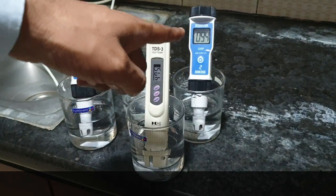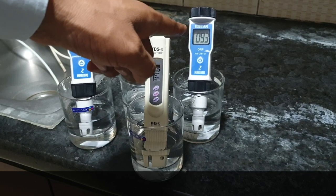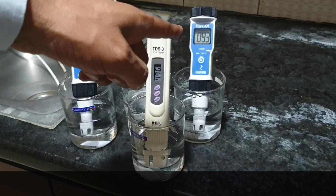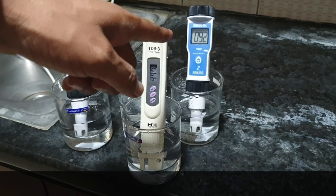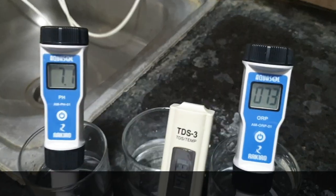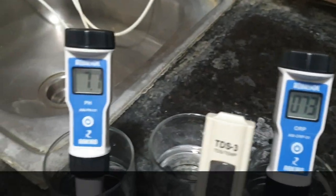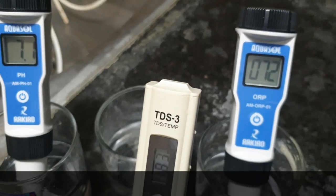The ORP level was 180 and has now come down to 93 — it is slowly reducing. I will show you the exact ORP level after one minute. Now if you see the ORP level, it came to 73 in RO with alkaline water, and it is at 72 — slowly getting reduced.